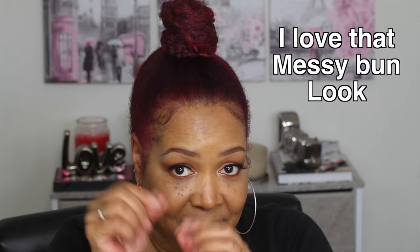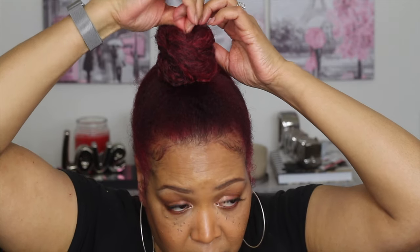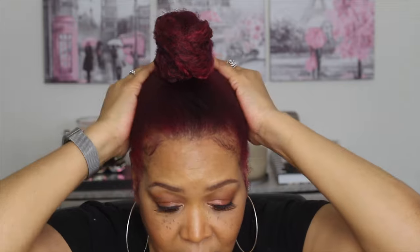This is basically it, guys. Thank you so very much for watching this video. If you like these type of videos, give me a thumbs up. Love you guys so much — peace and love until next time, bye!